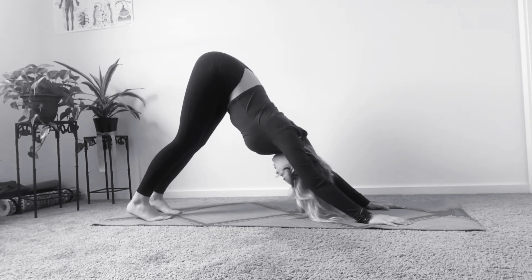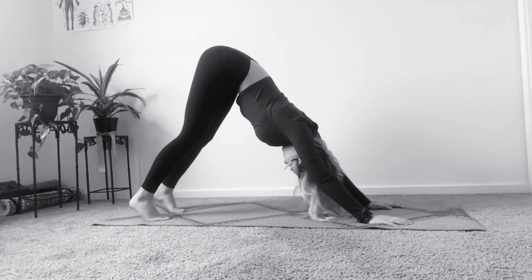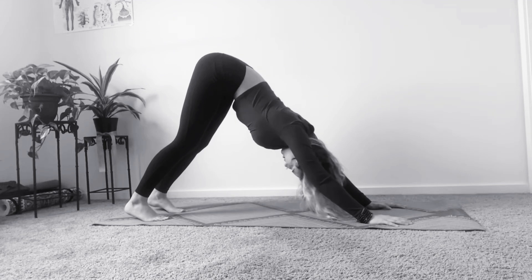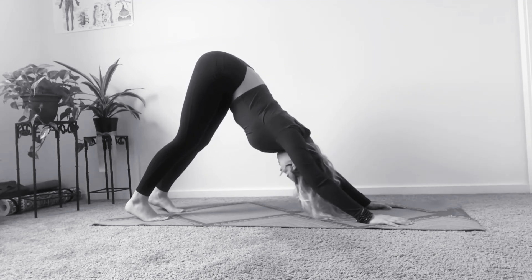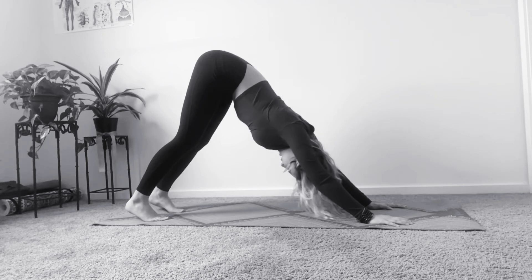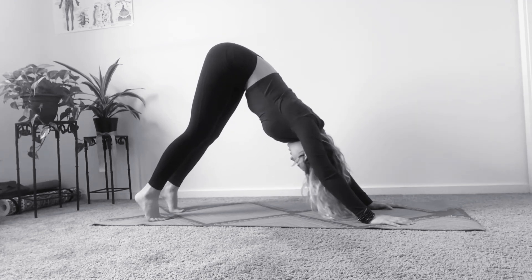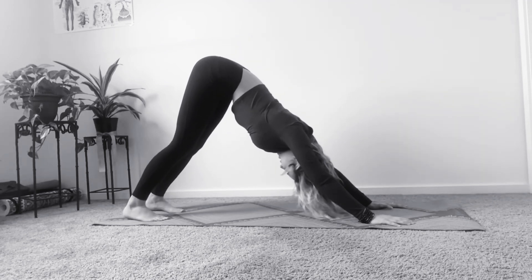Right here we're just getting a good stretch. Take a couple deep breaths here. Maybe you can sing a few affirmations to yourself, either out loud or in your mind: I am going to have a good day today. I am beautiful. I am curious. I am adventurous. I am courageous.